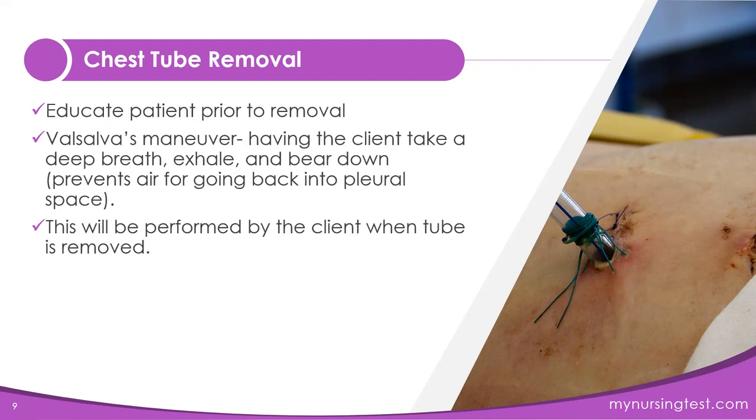There is some education you have to do for your client before the chest tube is removed, and that involves the Valsalva maneuver. You'll need to teach your client this maneuver because they're going to have to perform it when the tube is removed. The reason the Valsalva maneuver is performed at removal is because it prevents air from going back into the pleural space.